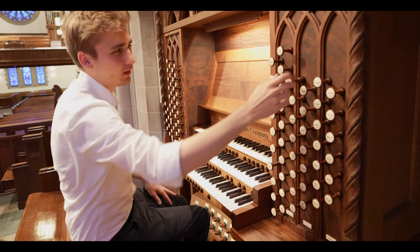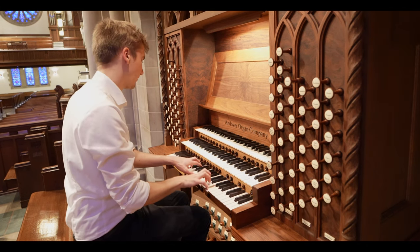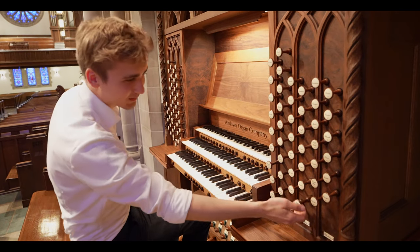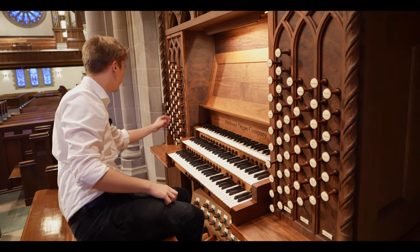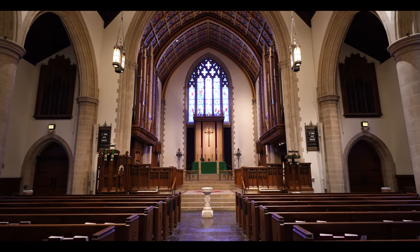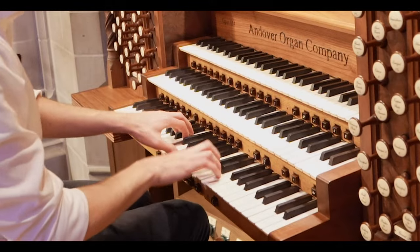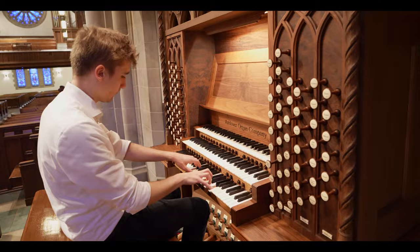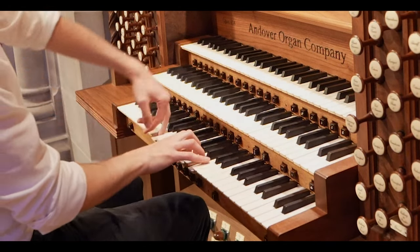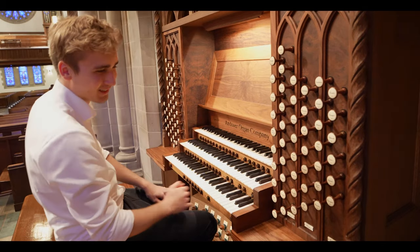And you are actually able to play the loud reed — the tromba — from this manual as well. So just for good measure, there it is. So let's combine all of these stops to see how that sounds. And that's the tutti of the positive. Very much fun to use the Simbelstern as well. So that's the positive.